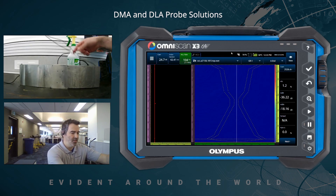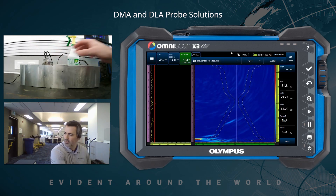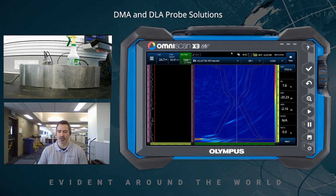The configurations today are all going to be TFM, simply to eliminate any shift in results caused by focusing strategies. We can do phased array with these probes, but if you focus on one specific reflector, it will significantly degrade the signal on the others. So to eliminate that shift in results, let's do TFM.